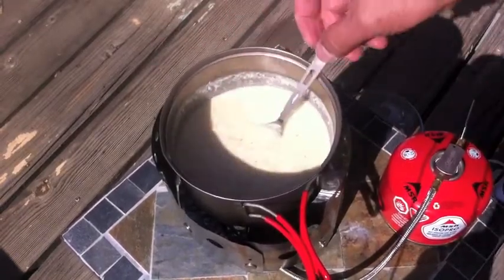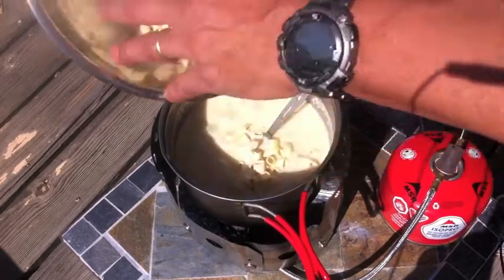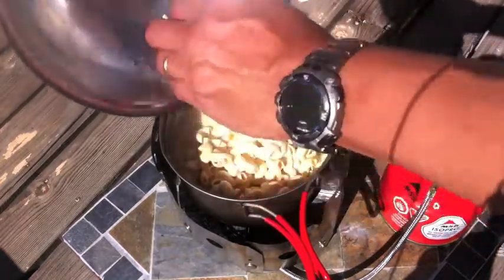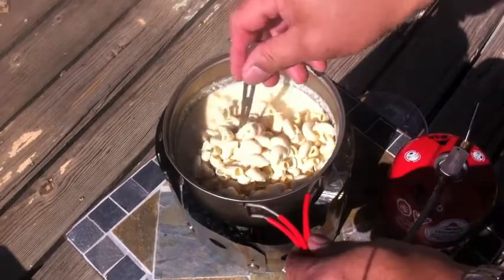Once it's all uniform and melted, you can add the noodles. Add them slowly, one at a time. The noodles will bring the temperature down, so you want to turn the heat up just a little bit. Stir everything in to thoroughly coat the noodles.